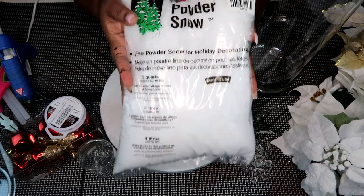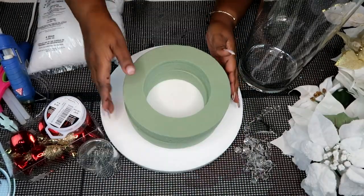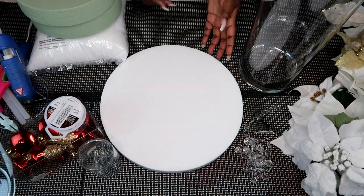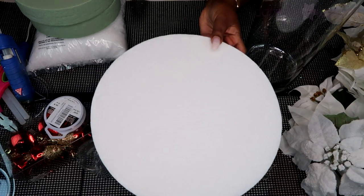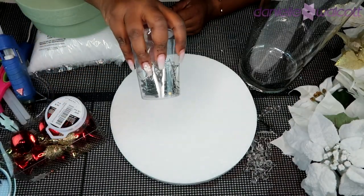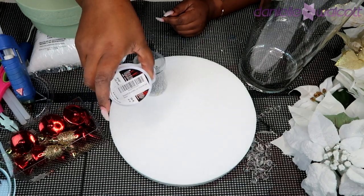For this project you will need some fake snow, you will need two of these floral rings, you will also need an 11 inch styrofoam disc, you will need some greening pins, and invisible thread.